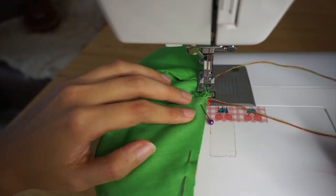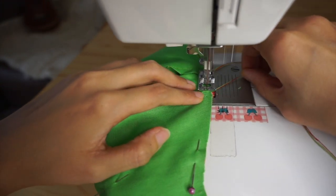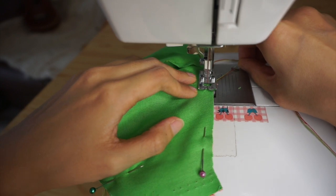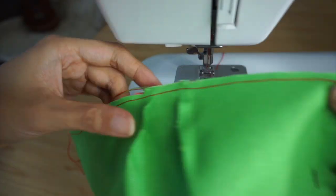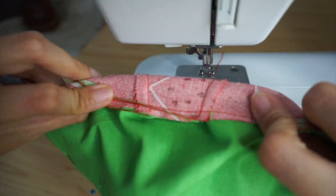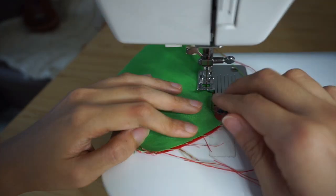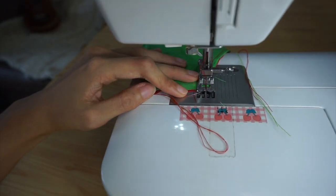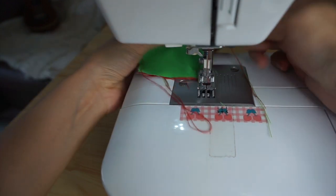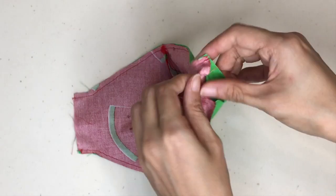Sewing through so many layers, especially when going through the darts, can be quite tricky, so I like to use the long tails to hold on and gently pull the face mask through the machine when sewing. Remember to back stitch at the start and end so the stitches don't start getting undone when we turn the mask inside out later. Trim off all the tails of thread and start turning the mask inside out.